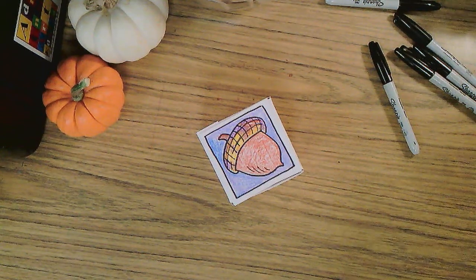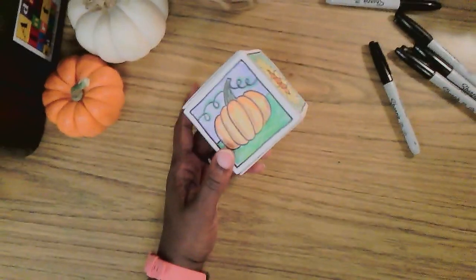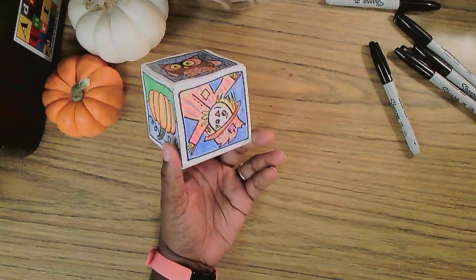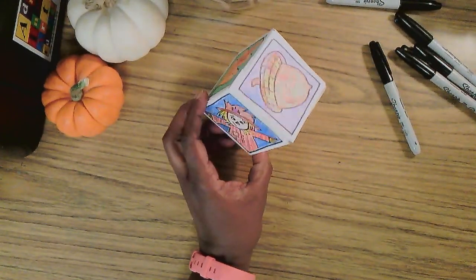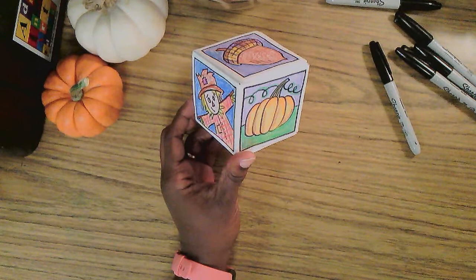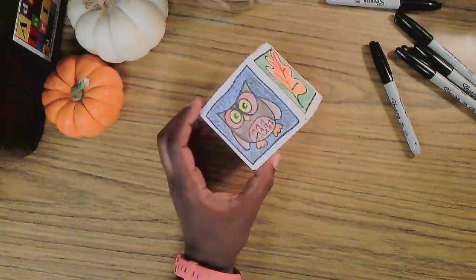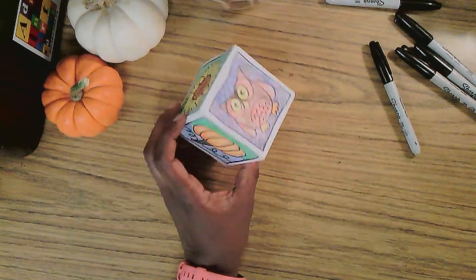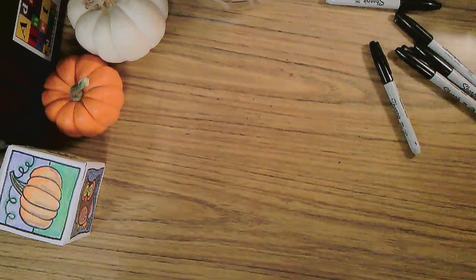Hello! Well, if you keep up with me, you've seen different episodes when I have created cool things. And this cube, I think, is super cute, ready for fall. It's really neat — it has all kinds of symbols for fall on it. And I thought to myself, in case everyone is not feeling 3D, I thought I'd come at you with my fun friend here.